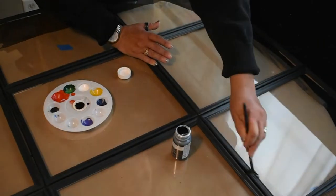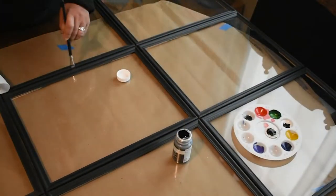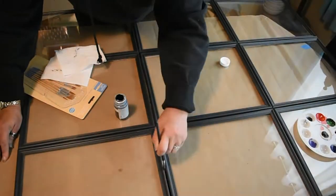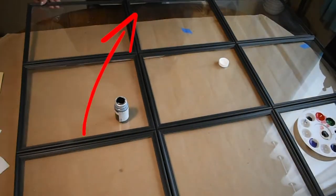The only solution is to paint every single bit of natural colored wood — the stuff you can see between the bowed-out frames, as well as the stuff on the back that you can see through the glass.